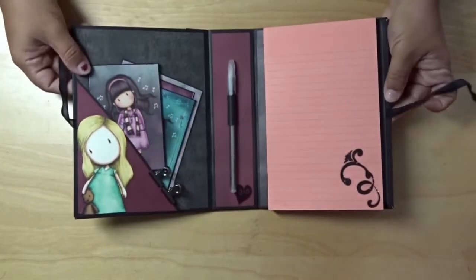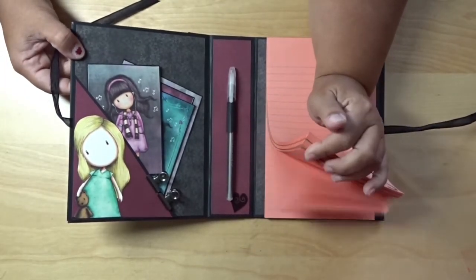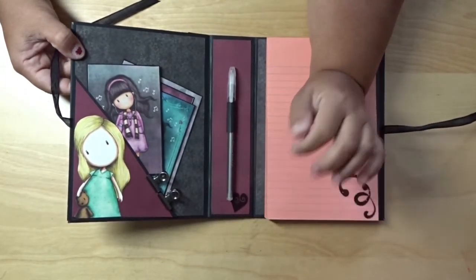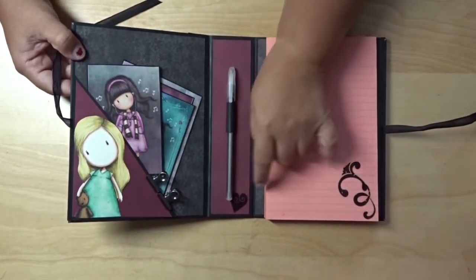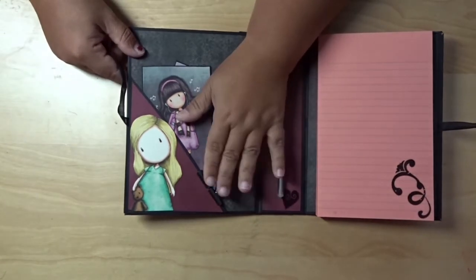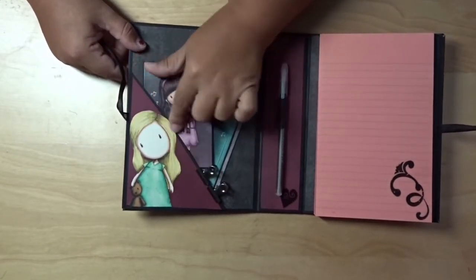As you can see here, it's something simple. Here I have three packs of notebook lined paper on this side, and I added a pen here with some little stickers. Here I added two clips right here, and I cut apart this little girl here.